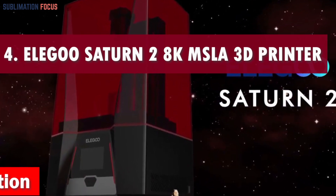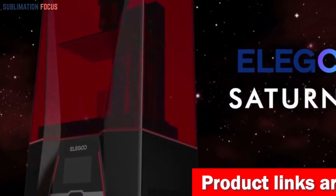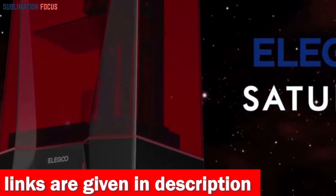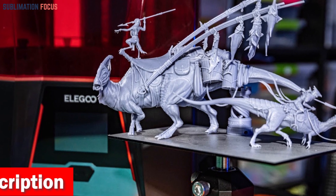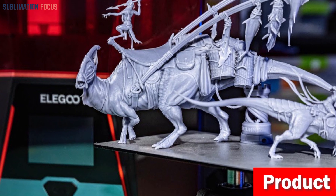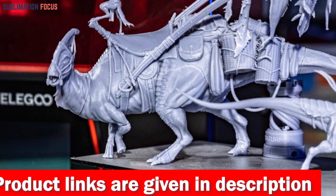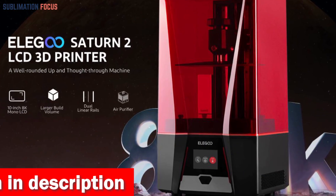Number four is the Elegoo Saturn 2 8K MSLA 3D printer — the ultimate companion for unleashing your wildest robotic dreams. It features a massive 10-inch 8K monochrome LCD screen that brings robotic parts to life with jaw-dropping detail, and an XY resolution so fine each layer cures in just one to three seconds. It offers a larger printing volume and a Fresnel collimating light source with 48 UV LED lights working with specialized lenses for accuracy and a smooth finish.